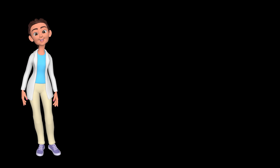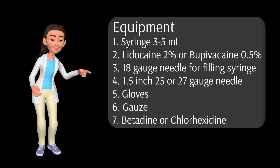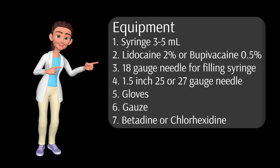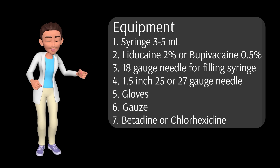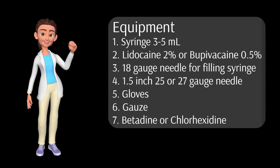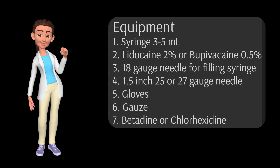The equipment you will need includes a 3 to 5 milliliter syringe, 2% lidocaine or 0.5% bupivacaine, an 18 gauge needle to draw up the medication, a 25 or 27 gauge inch-and-a-half needle for injecting the anesthetic, gloves, gauze, and chlorhexidine or betadine solution to sterilize the skin.